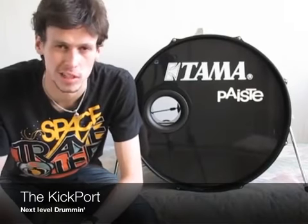Hello everyone, welcome to Next Level Drumming. In this session I want to discuss with you more about the bass drum, and as I told before, there are many different options and many different ways to personalize your sound and distinguish yourself from other drummers.